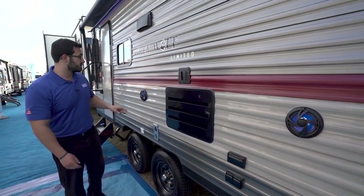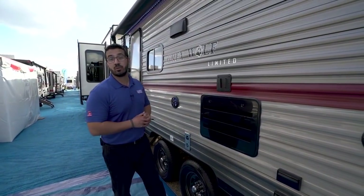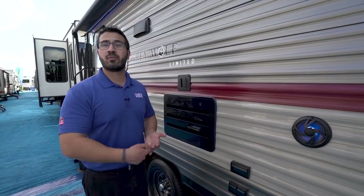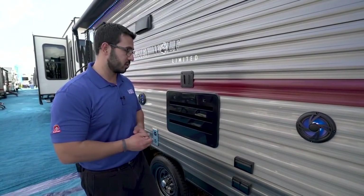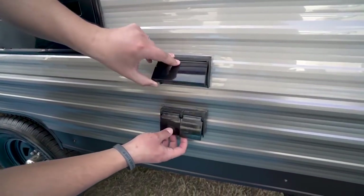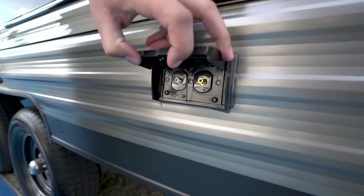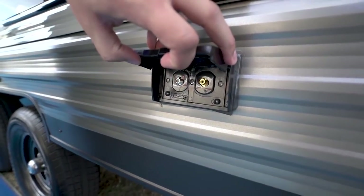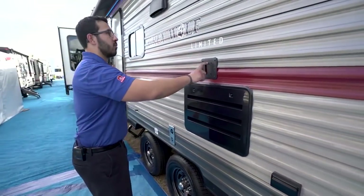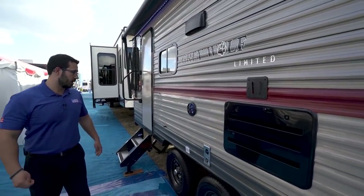As mentioned previously, the outside speakers are connected to that multimedia center inside. However, that unit is Bluetooth capable, so if you want to sit out here underneath the power awning and use your smartphone or tablet to control it, you can certainly do that. Right here you will notice you have your two electrical outlets, and then underneath that you have your cable and satellite outputs — so if you want an outside TV, those are going to be your connections right there, and right here is your mount, directly underneath your awning.